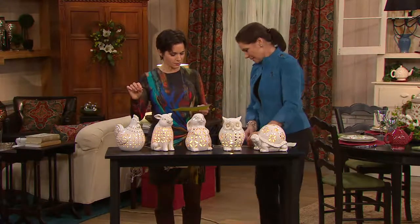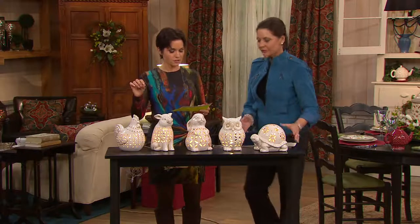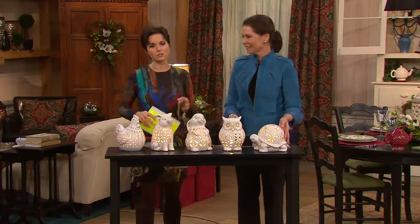They're plug-in and the cord is five feet. Perfect — the figurines are just so beautiful.